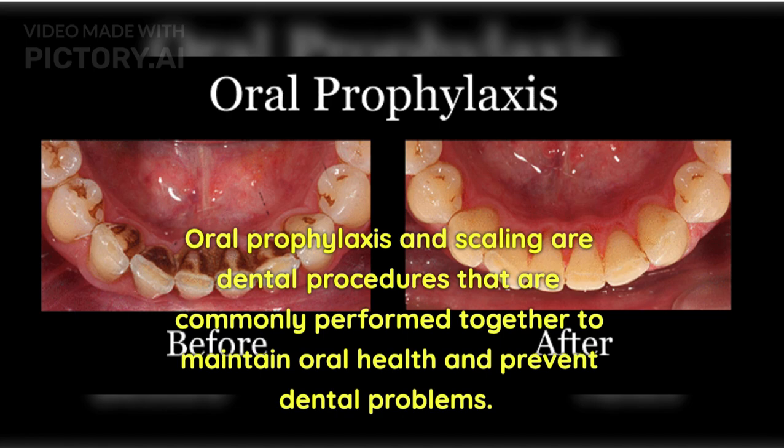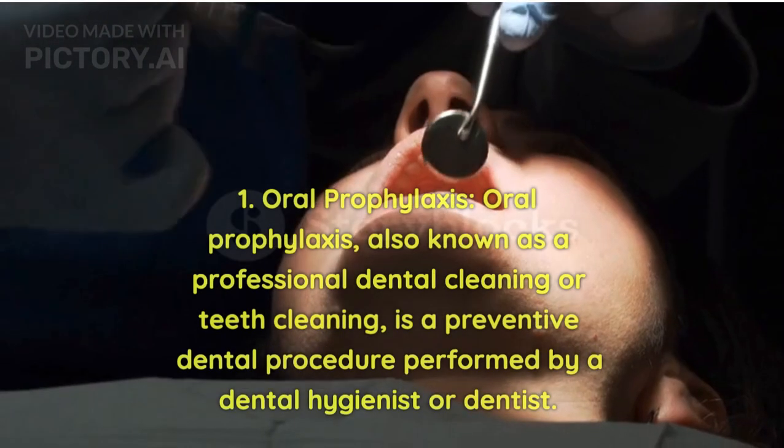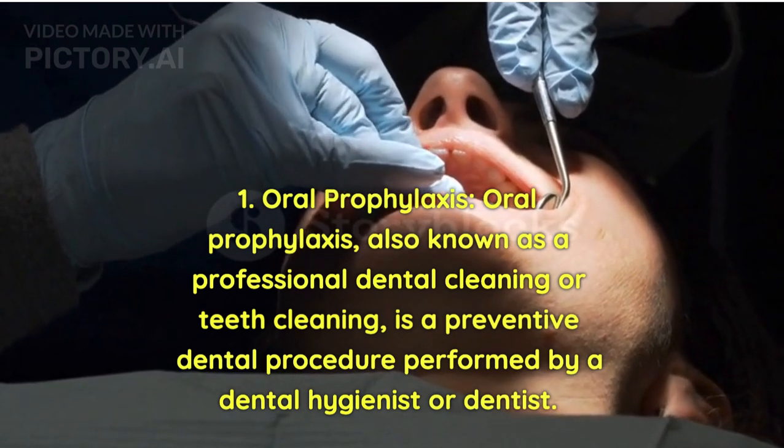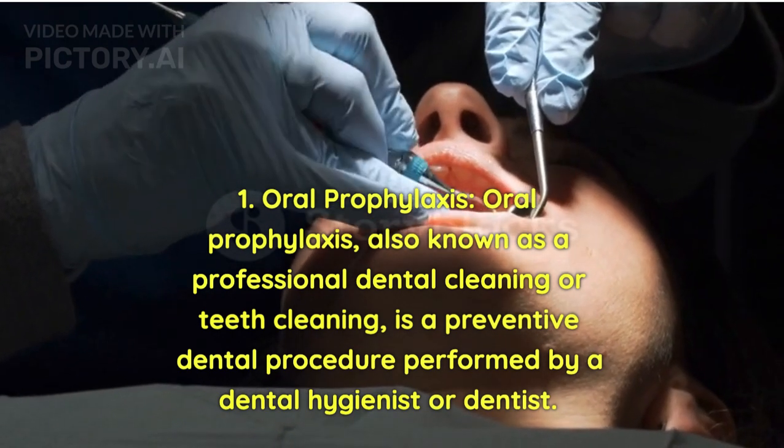These are dental procedures that are commonly performed together to maintain oral health and prevent dental problems. Here's a detailed description of each procedure. Oral prophylaxis, also known as a professional dental cleaning or teeth cleaning, is a preventive dental procedure performed by a dental hygienist or dentist.